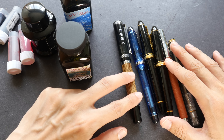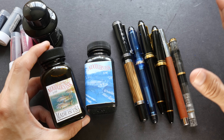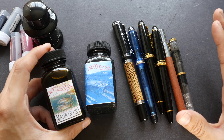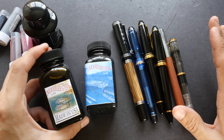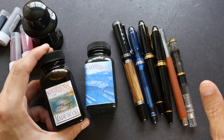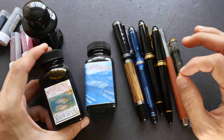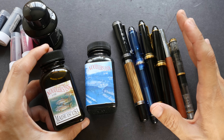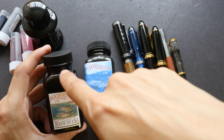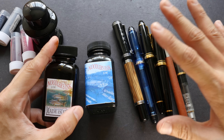One of the advantages of using fountain pens is the wide selection of inks you can choose from — different colors, waterproof and non-waterproof. Generally speaking most fountain pen inks are not waterproof, so unless it's specified on the ink bottle you can assume it's not waterproof. When using waterproof ink you must look for ink made specifically for fountain pens, because some waterproof inks can clog up your pen when they dry.